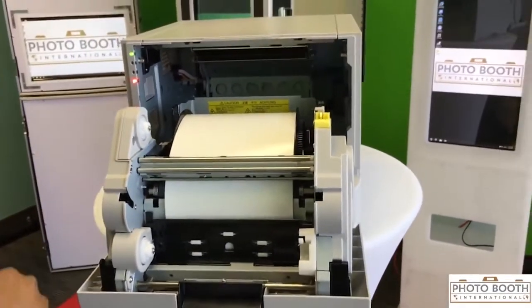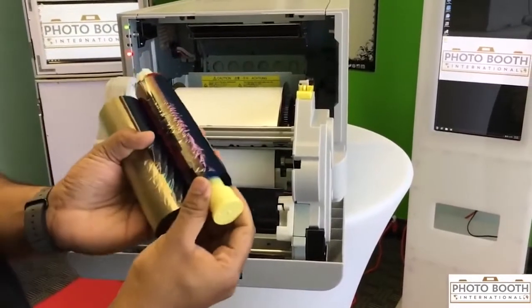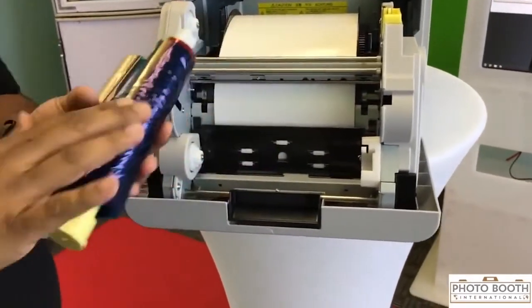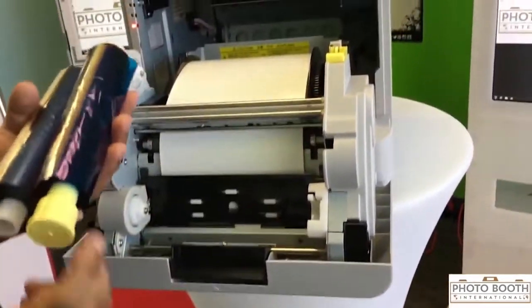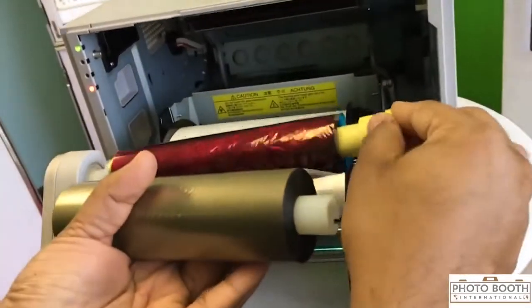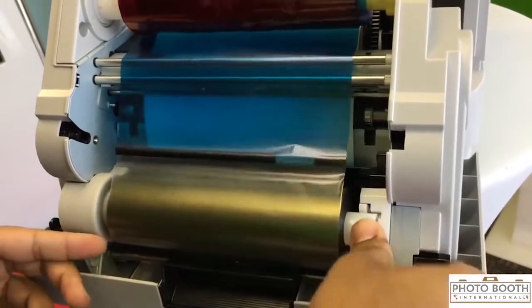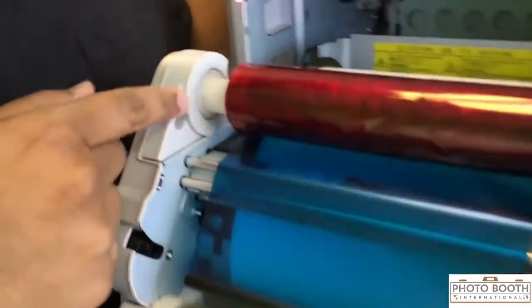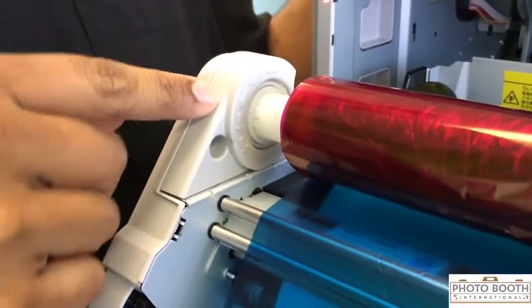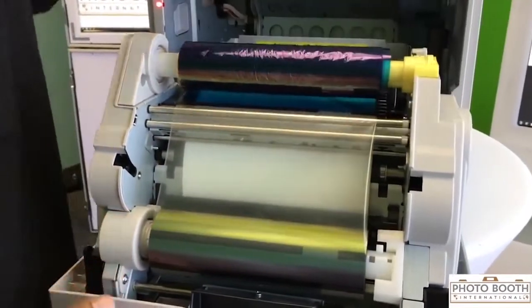If you don't hear it, take it out again and keep trying until you hear the beep. Next thing we're going to load is the ribbon. You have your ribbon here — this is a used roll that we're using for this demo. You always want to match up the yellow to the yellow. Put the top piece in, pop that down, bottom piece pop that in there. These arrows right here give you the direction as to which way the ribbon needs to roll, so I'm going to go ahead and tighten up the ribbon.